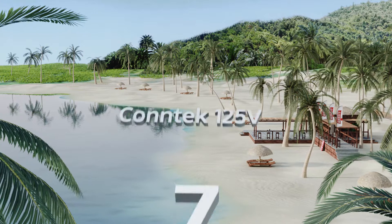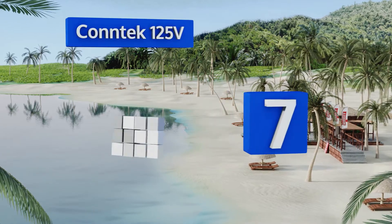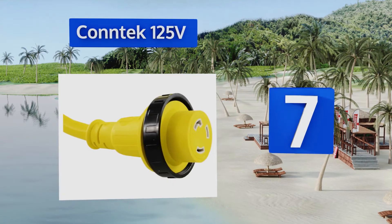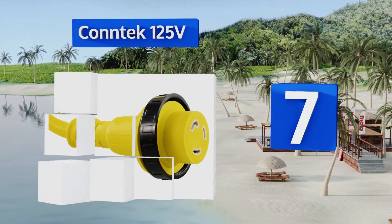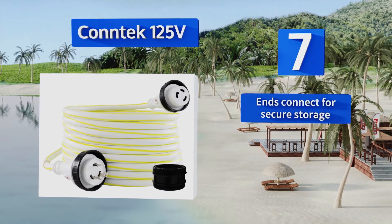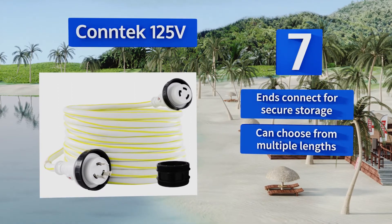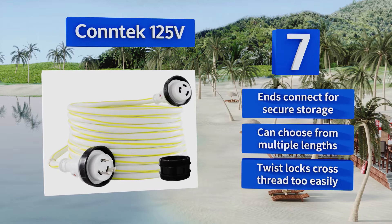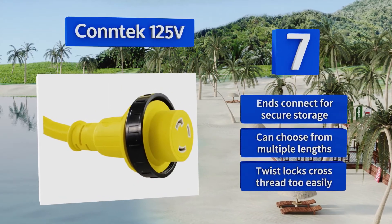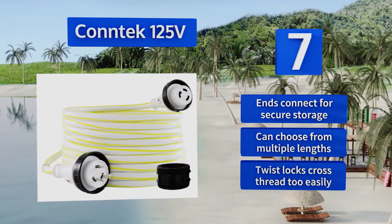Starting off our list at number 7: for most personal boats, a 30-amp capacity is sufficient for one's electrical needs, so this Contact 125-volt cord will do just fine. It's reliable and versatile, and comes in four different colors, including a white model with a neon yellow stripe. Its ends connect for secure storage, and you can choose from multiple lengths, but the twist locks cross-thread too easily.